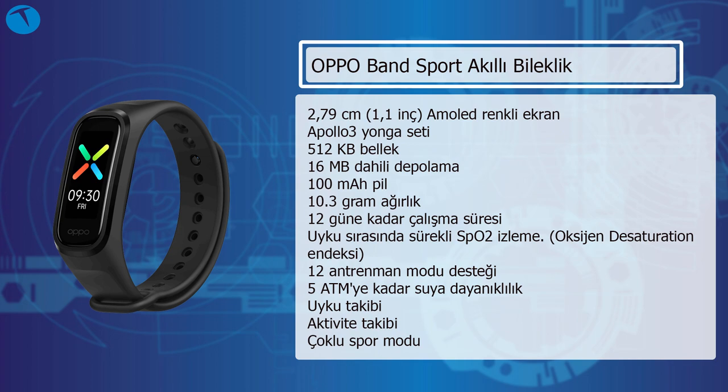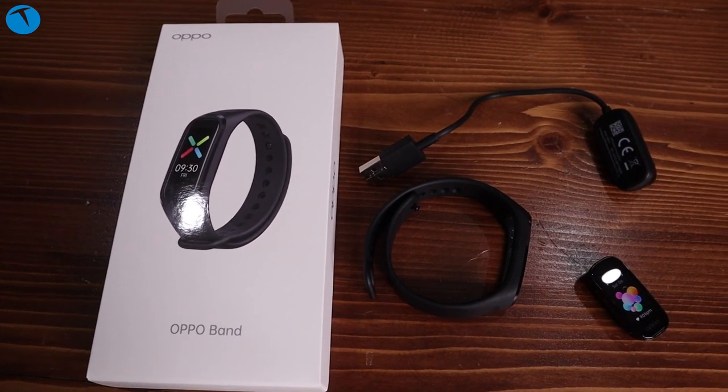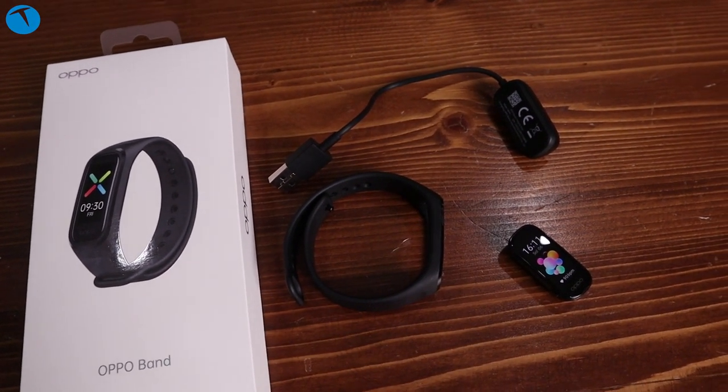Bu bandı kolaylıkla kordonundan ayırabiliyorsunuz. Gördüğünüz gibi aslında Oppo Band dediğimiz olay bu. Dilerseniz kordonu değiştirebilir, farklı renkte bir kordon satın alıp Oppo Band'i rahatlıkla takabilirsiniz. Bu açıdan da kullanıcılara kullanım kolaylığı sağlanmış diyebiliriz.